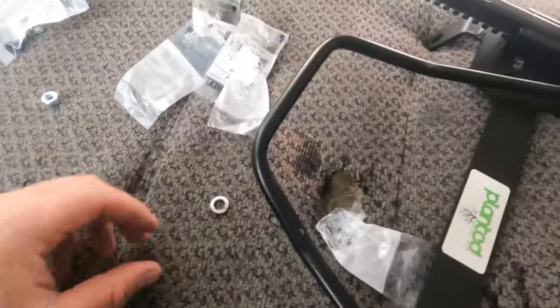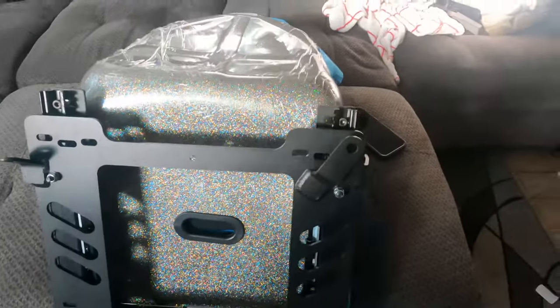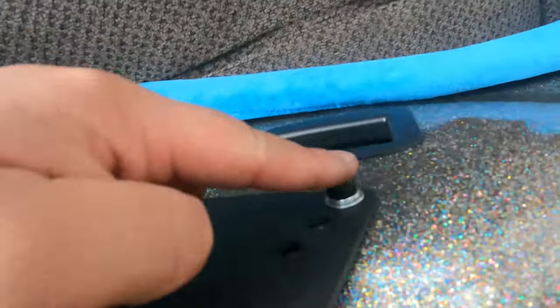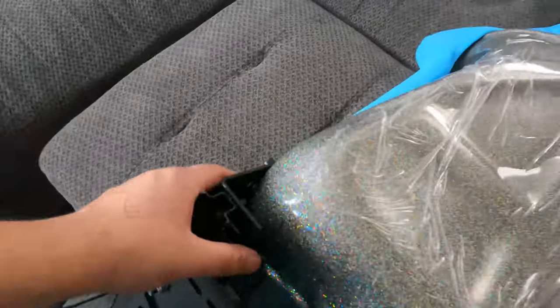We're going to pull out the seat and attach the sliders to the seat. This is what it'll look like mounted up right there. You'll have to hit the slider, slide it up, and get the ones on the bottom. If it doesn't always fit — lighting's terrible, sorry — you can always loosen these mounting brackets and then fasten them down to the bracket and re-tighten them after.